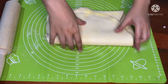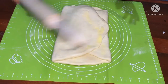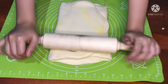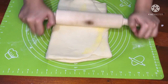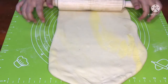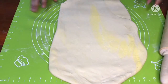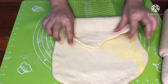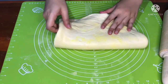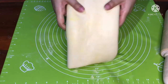Ini penting ya, kalian harus ikuti step by step untuk lipatannya agar nanti bisa terlihat lapisan-lapisannya di puff pastry. Sekarang kita masuk ke lipatan ketiga — lipatan ketiga seperti ini. Kemudian balik dan roll kembali.